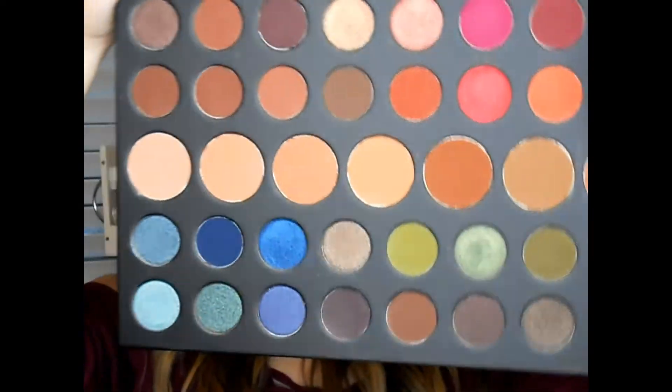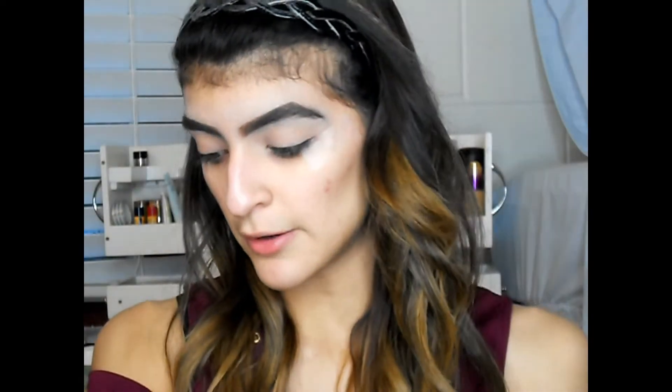I'm kind of mad that Morphe didn't include a brow bone shade. You can see there are really beautiful colors, but there's nothing really for highlighting the eyebrows, so I'm just gonna skip it and go right along.